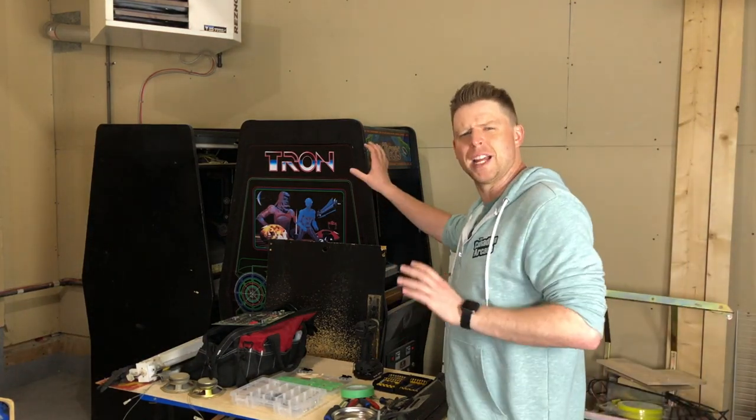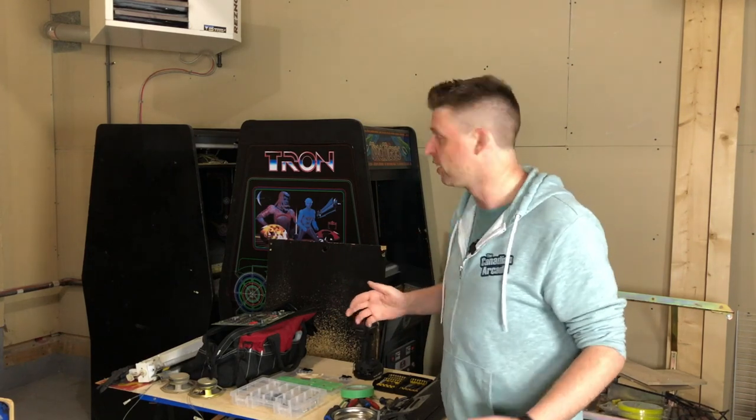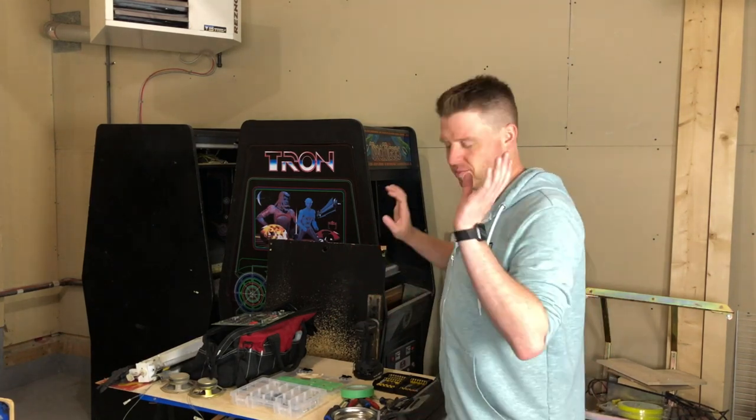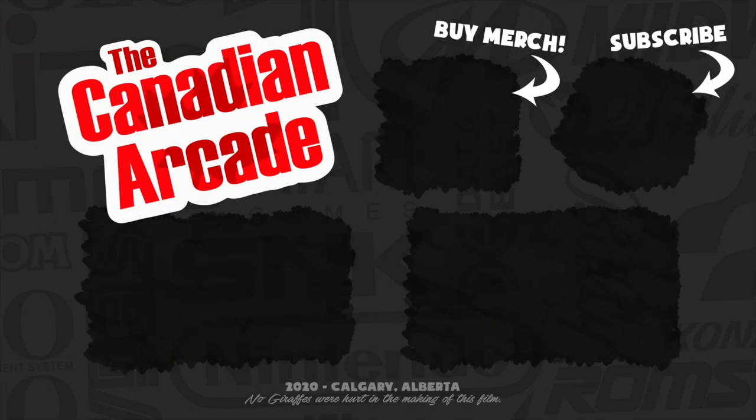We picked this Tron up like a year and a half ago and it's still pretty much sitting here. I'm collecting parts for it, okay? We'll get to it one day. See you next time.